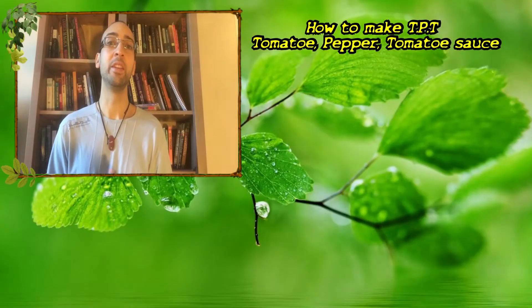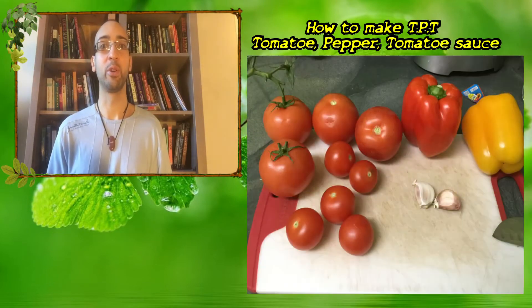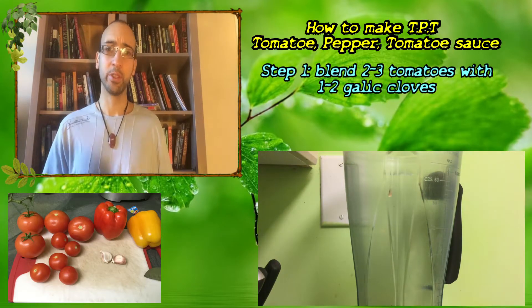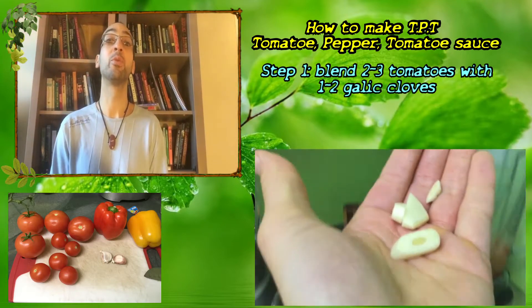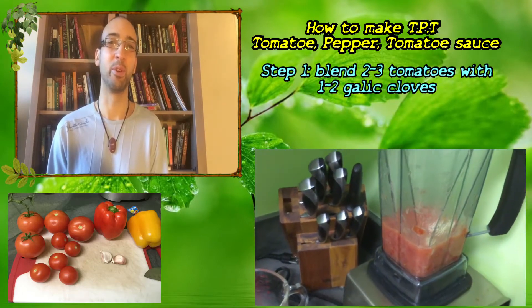To make TPT you need tomatoes, garlic, and peppers — that's about it. You're going to throw some tomatoes into a blender — a Vitamix or whatever you have. Two to three tomatoes should be enough, and you're also going to add one to two cloves of garlic.